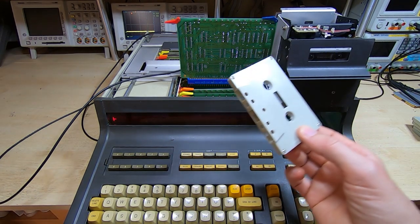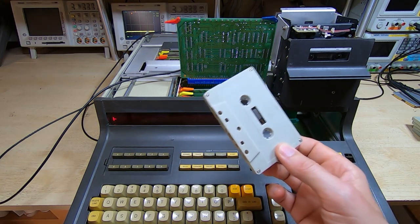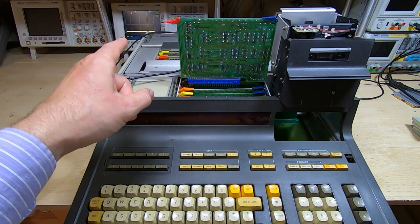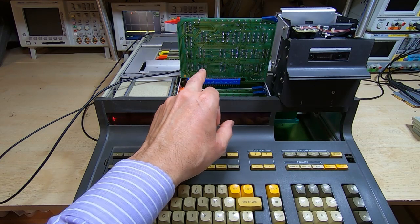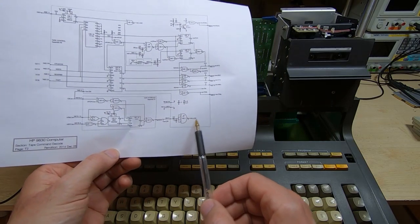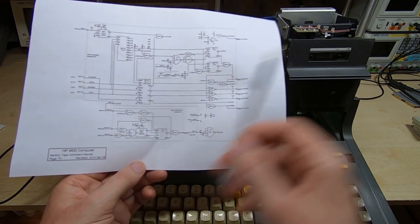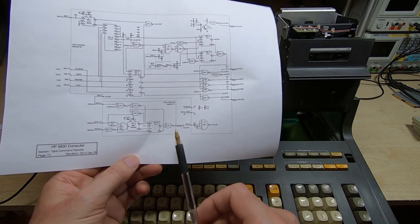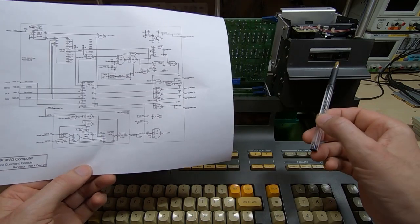This tape type is close to the original, so hopefully it will also work with originals. I now have a small collection of these so I can use them across all three machines. Before we get started I'll demonstrate the problem. The scope in the background is connected to the sense output on the tape drive control board. Looking at the schematic, the scope is connected to the output of an op amp sensing the optical sensor, and we want to see a change of state when the end of tape is reached.